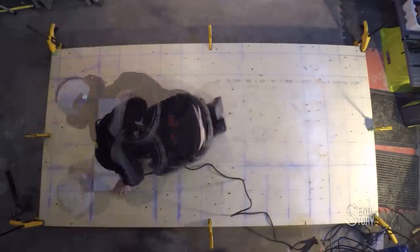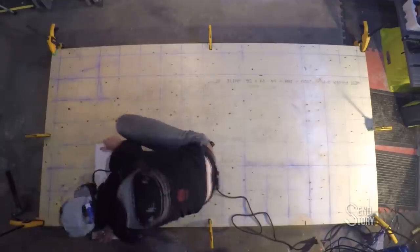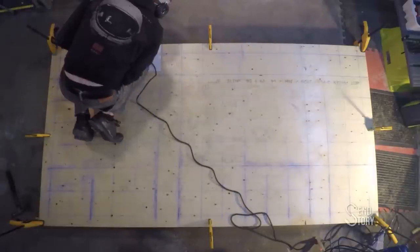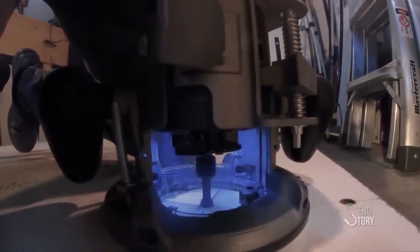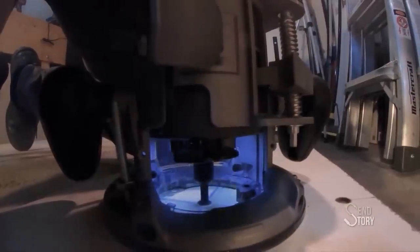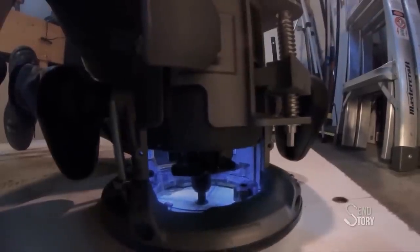Now starts the arduous task of actually putting all these holes in the wood. I want to use this opportunity to say that if at any point in this video it seems like I'm taking the situation lightly, I can assure you I'm not. My wife is actually a frontline healthcare worker, so I am vicariously directly affected by everything going on. I just like to try to keep my videos light.